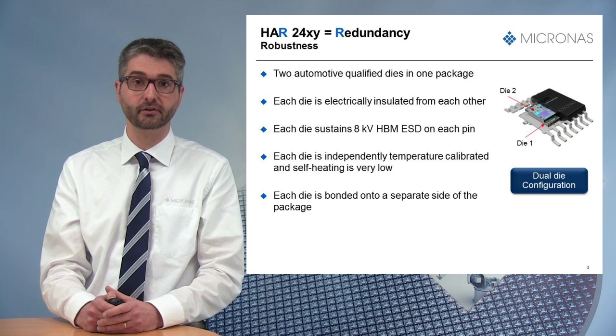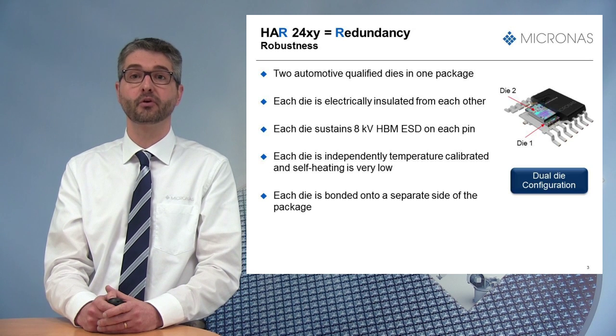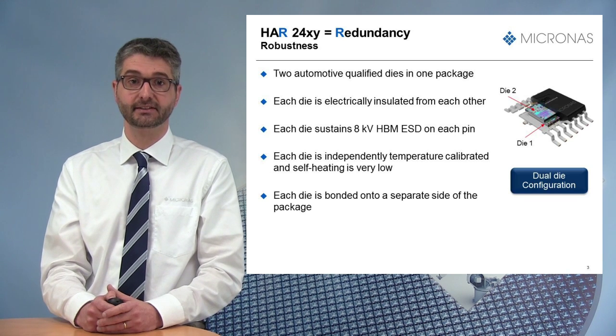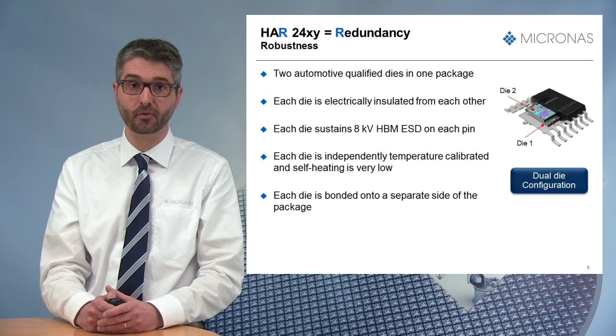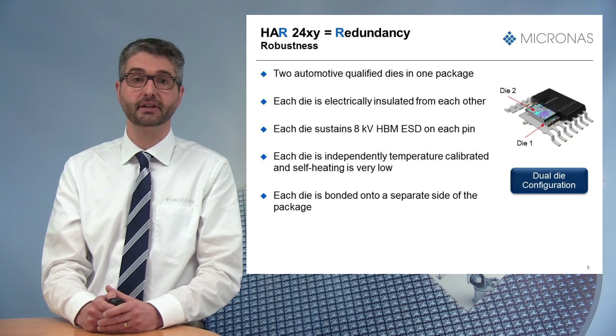Despite this integration, the HR2425 offers a robust solution since each die is electrically isolated from each other. Die-to-die isolation is greater than 100 MΩ, and each die sustains 8 kV HBM ESD on each pin.